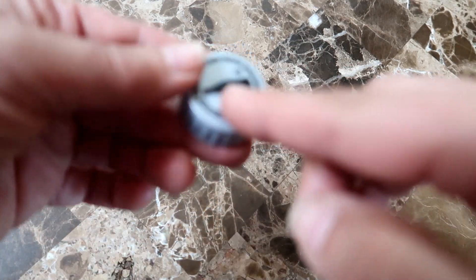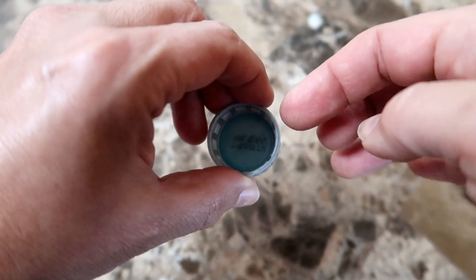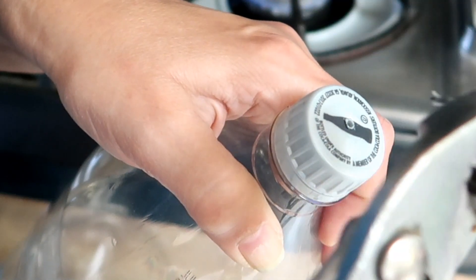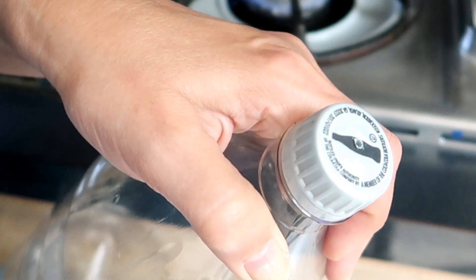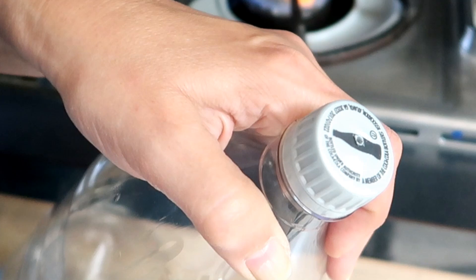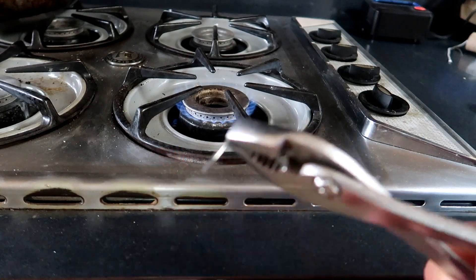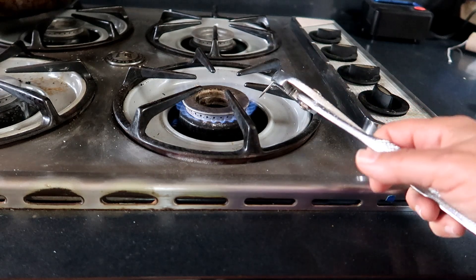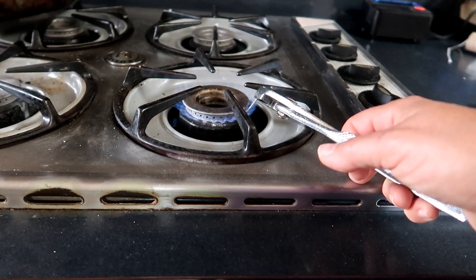Now all you need to do is poke a hole in the cap. Sounds simple, but it's actually not so simple. How many holes? How big should the holes be? This is where the trial and lots of error comes into play. First, I poked one hole with the nail in a soda bottle. Poking a hole is the easy part — just hold the nail with the pliers over a flame, and when you see it glowing, you know it's hot enough to melt through the plastic cap and make a hole.